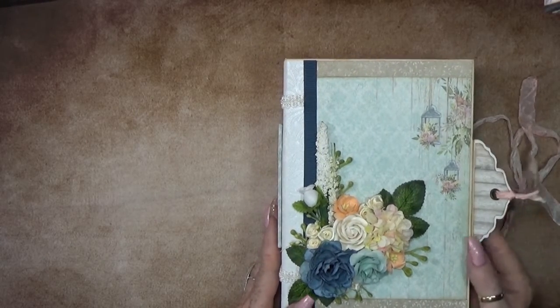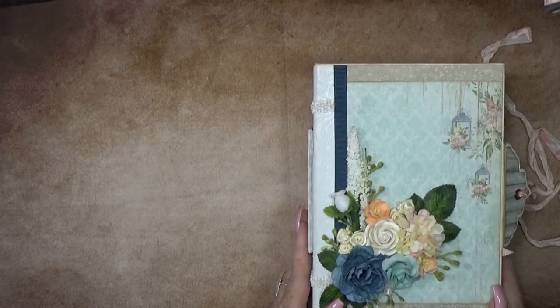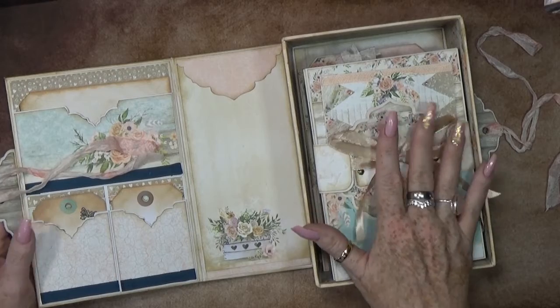And then you have these nice cutting pieces that give a nice flare. Then you open this up and you will see that this is a box with treasures!